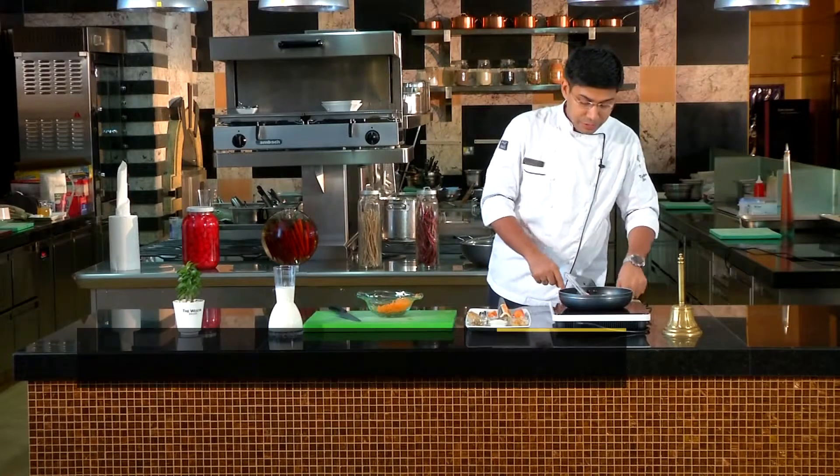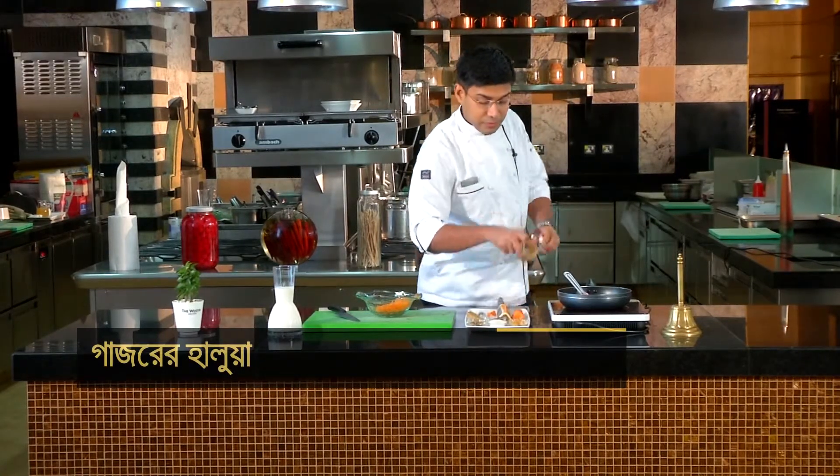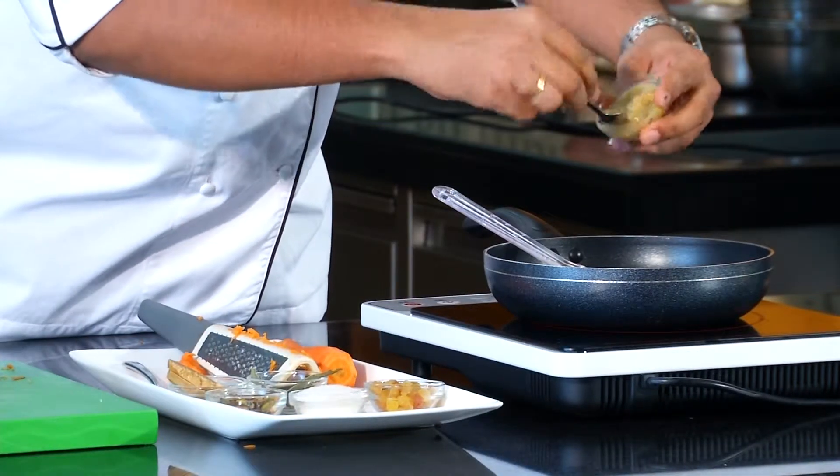In our induction pan, we have added ghee. We have to prepare the base. I will give it approximately one spoon of ghee.